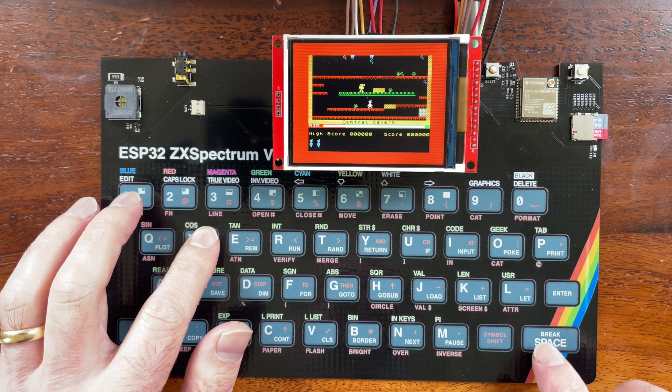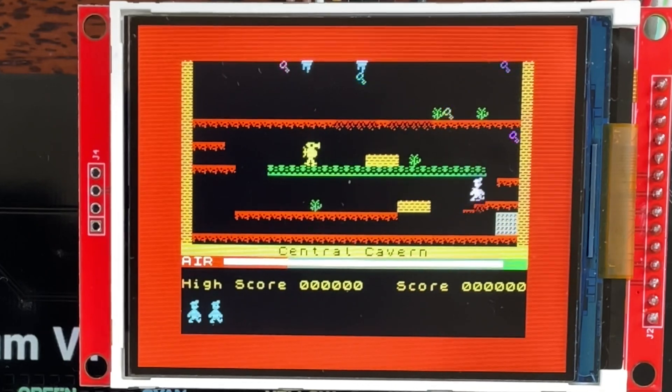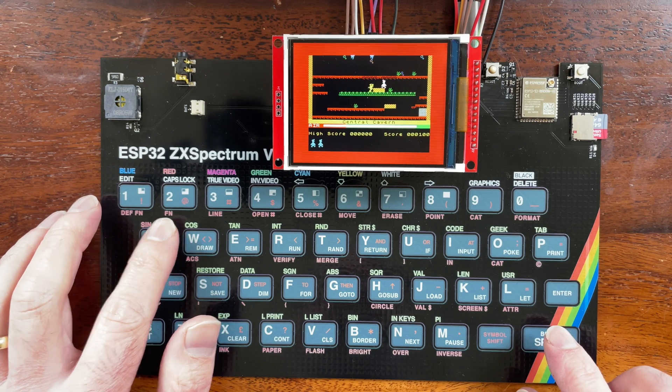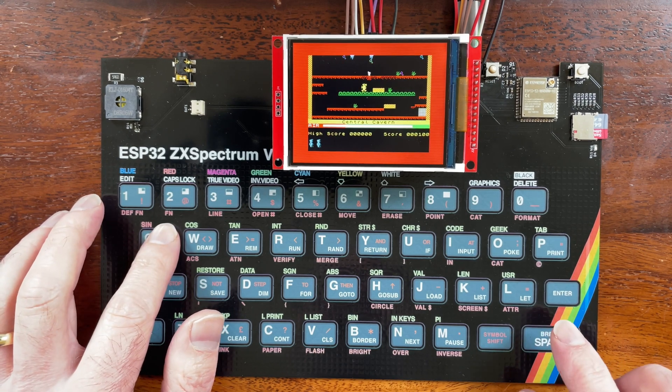As you can see we can play games. Manic Miner certainly brings back some memories and it seems I still have quite a lot of muscle memory from all those years ago.